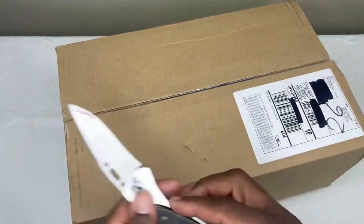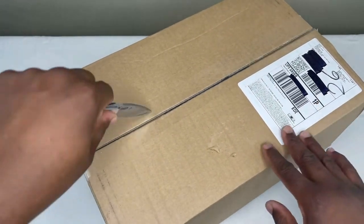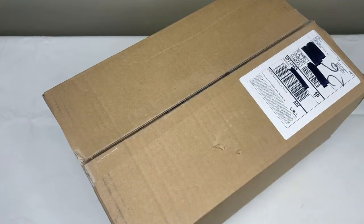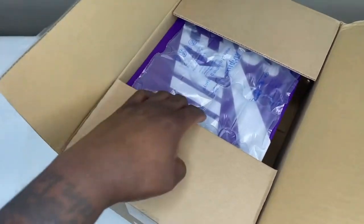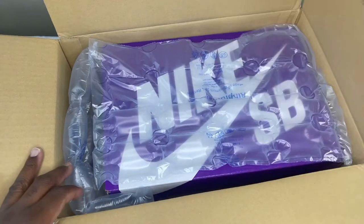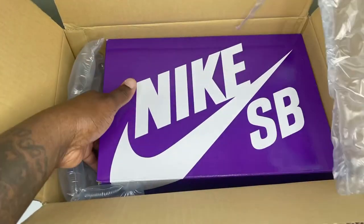I'm not really seeing a lot of stores that released this pair locally, so I was a little bit disappointed about that. I did enter a lot of raffles for this — the majority of them were online and they were like overseas raffles. Nothing local.